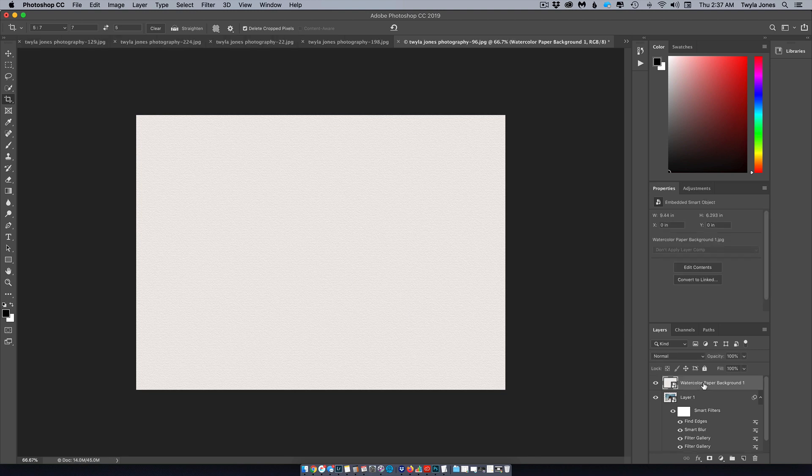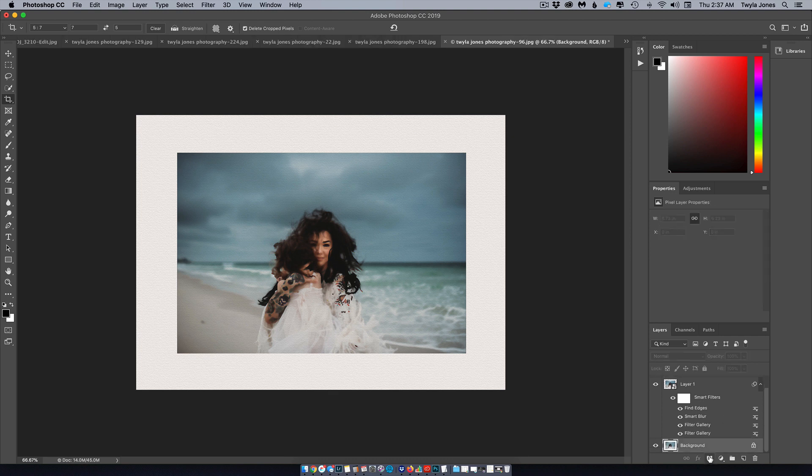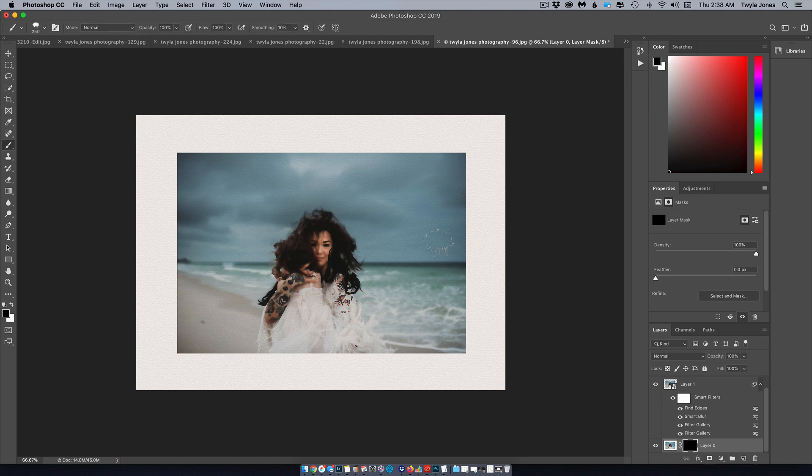On the watercolor layer, click on it and change the blending mode from Normal to Multiply. Now drop down to the background layer, add a mask by clicking on the mask icon, and hit Command I — that's going to hide the background layer. What I want from that background layer is to be able to see the face, so I'll paint over the face with white. Hit B to toggle the brush.